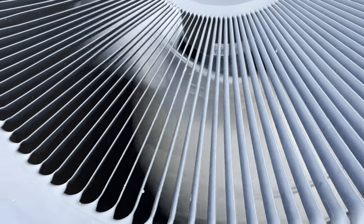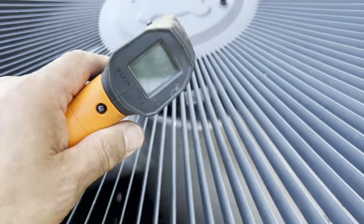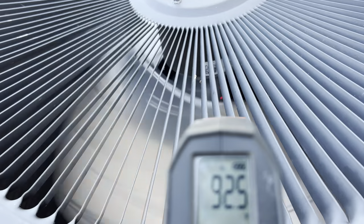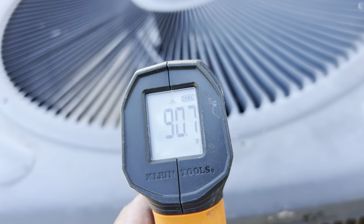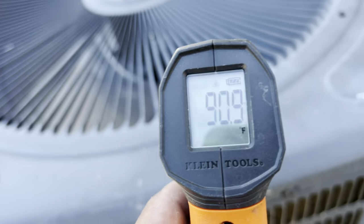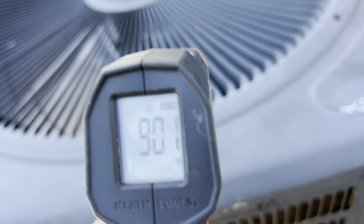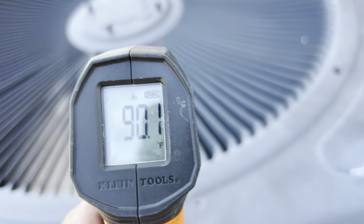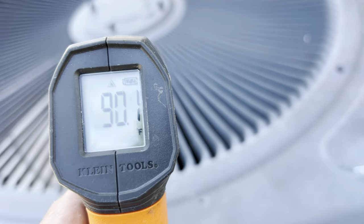I went to the outdoor condenser unit to check the condenser air temperature. It was about 95 degrees — roughly 90 degrees ambient. The temperature is then compared with other points at similar temperatures. This tells me there is no heat being transferred from the house. In other words, the air conditioner unit cannot cool the house.